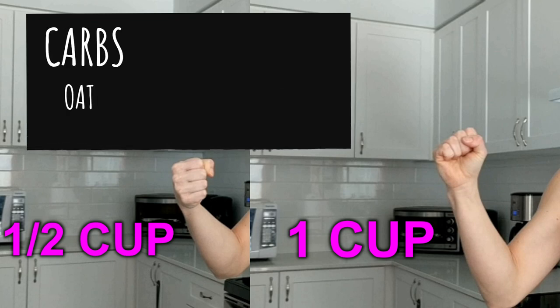Any sort of oats, rice, pasta, or bread are all starchy carbs. So that measurement would be either a whole fist or the top of the fist.